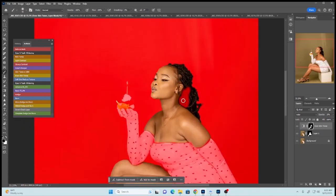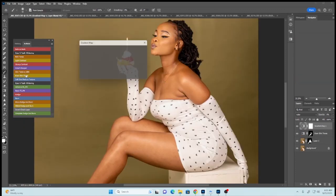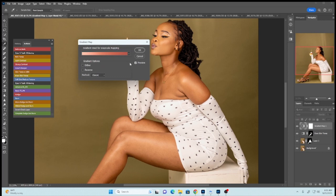Let's remove the effect on the hair, the eyes, and the mouth so that we keep our even skin tone only on the skin. We remove it on the eyes like this. Perfect — we get a perfect skin tone through our gradients.